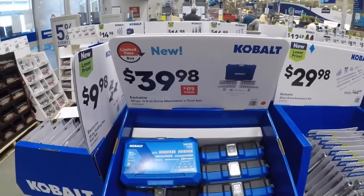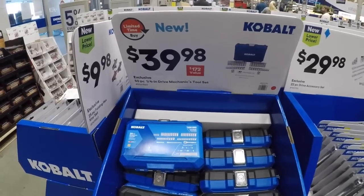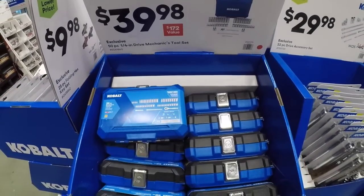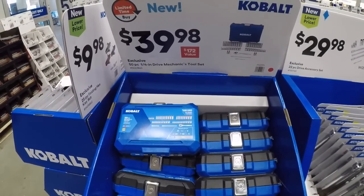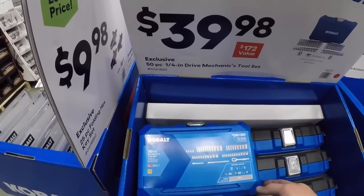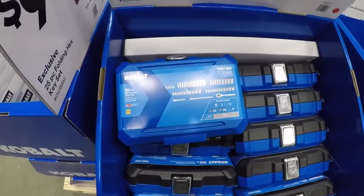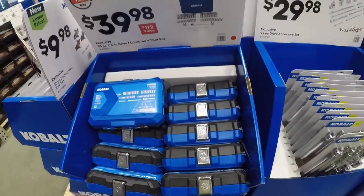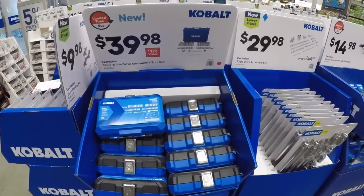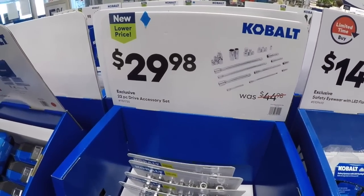We got the 50-piece quarter-inch drive mechanics tool set. I kind of prefer the three-eighths inch as the most versatile set, so I feel like if you're going to pick up any of these — unless you have a specific purpose for this — go with the three-eighths inch set. I just think they're going to get more use out of it. We looked at the 22-piece accessory drive set already — 30 bucks.